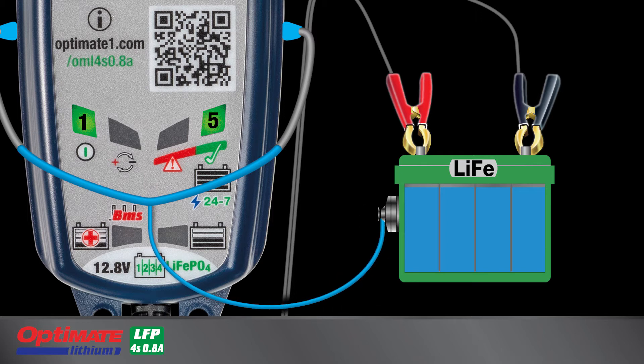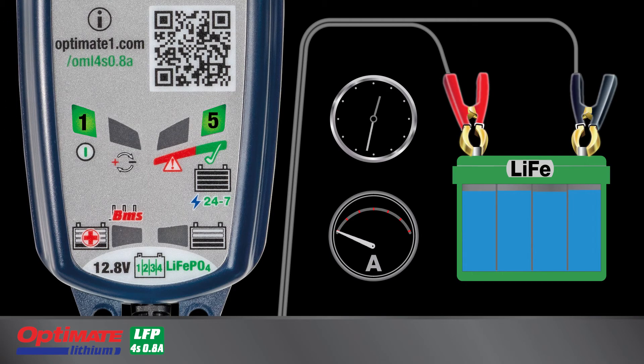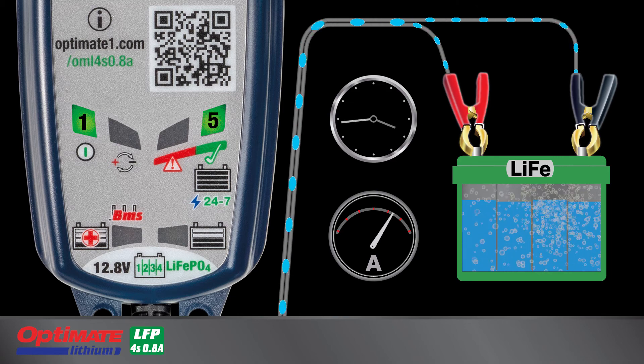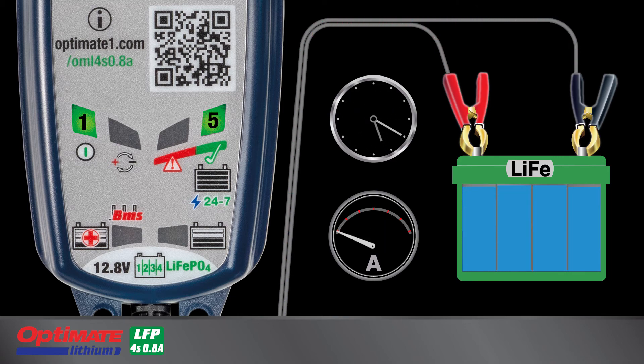A test is performed to confirm that the battery is retaining sufficient charge. If Lamp 5 remains on, the battery is healthy. On earlier charger models, Lamp 5 would blink during the test. The 24-7 maintenance program follows once the test concludes. The charger monitors the battery's charge level and delivers a maintenance charge when necessary to keep the battery charged and healthy within the vehicle.